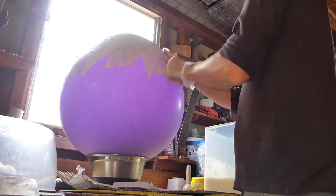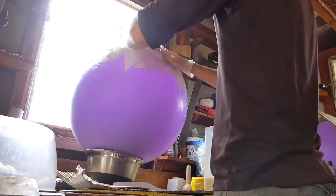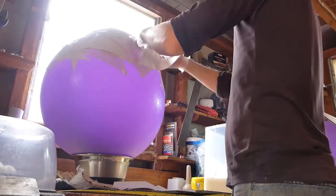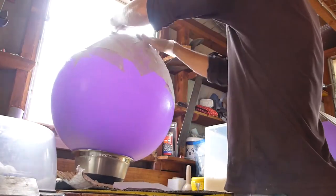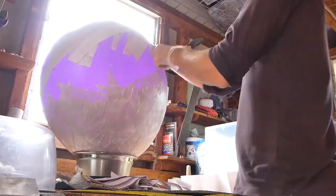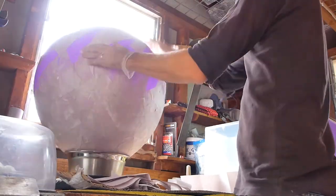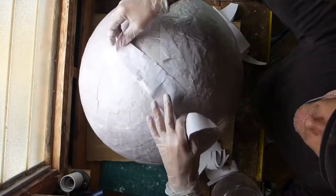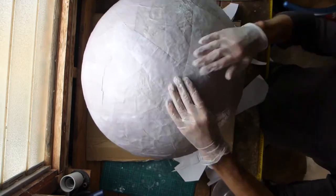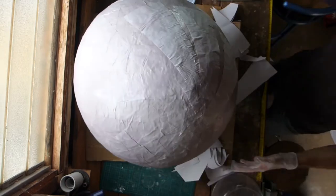Here begins the first of many layers of paper mache. Here also is the first lesson of hindsight. If, like I do, you want the inside of your shape to be usable and visible, start with small pieces there. You won't be able to do a surface as smooth as you can get it on the outside, on the inside. But you can certainly make your job easier for later on by starting small in the first layers.